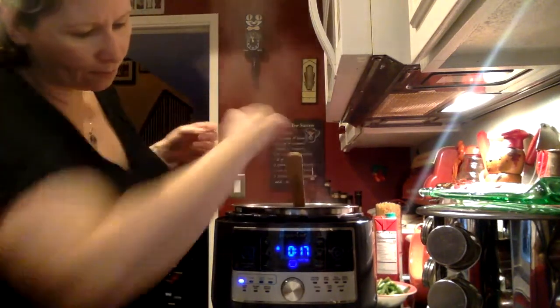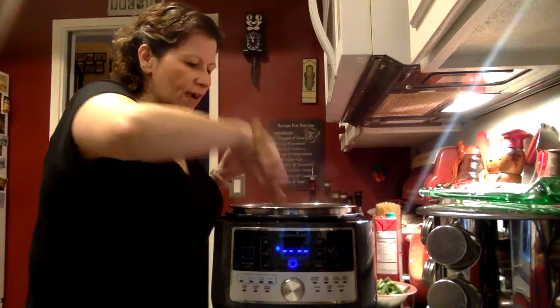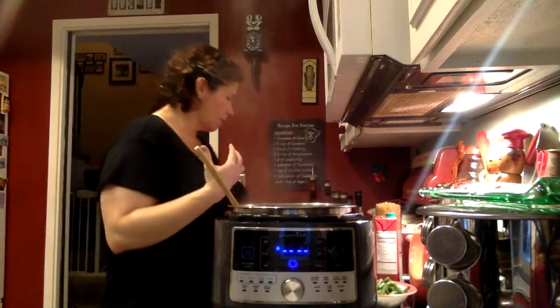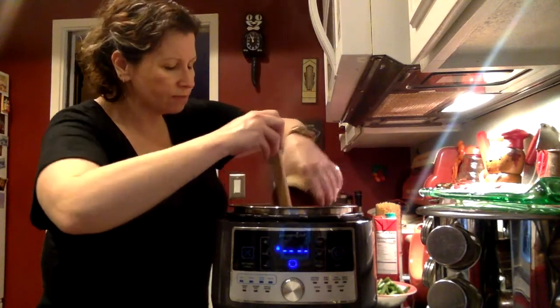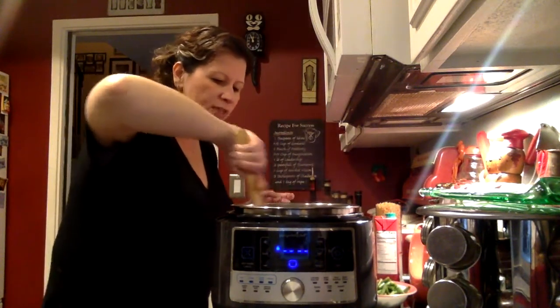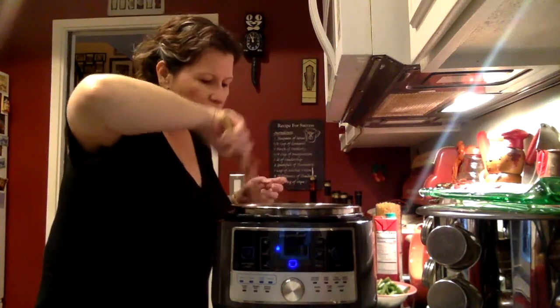I'm going to turn the sauté off because I'm going to start adding some other ingredients. This is a very heavy vegetable-based soup. If you're a vegetarian, you can definitely use vegetable broth — you don't have to do chicken broth. I'm adding a 28-ounce can of chopped tomatoes. Make sure anything stuck on the bottom gets released by the liquid in the tomatoes.